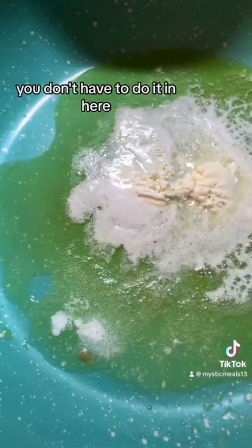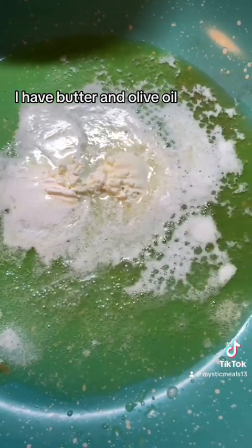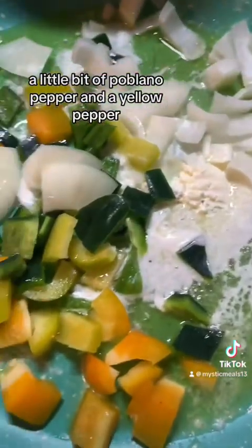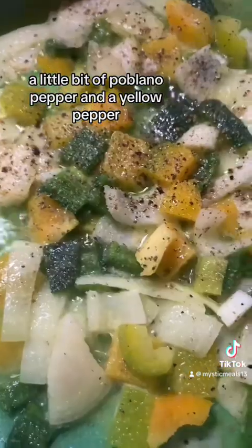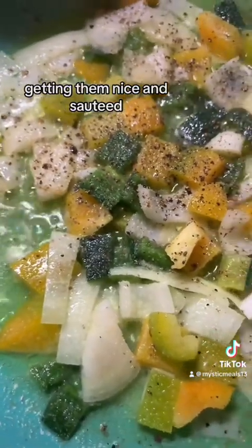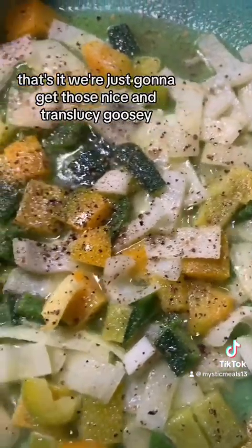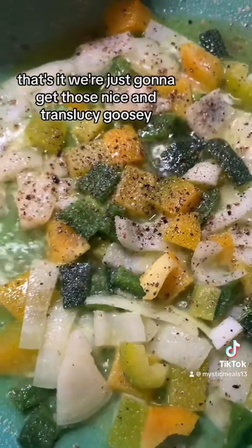You don't have to peel them. In here I have butter and olive oil — the usual suspects. I'm adding in some onion, a little bit of poblano pepper, and a yellow pepper, getting them nice and sautéed. I added some salt, pepper, and a little bit of garlic powder. That's it. We're just going to get those nice and translucent, loosey-goosey.